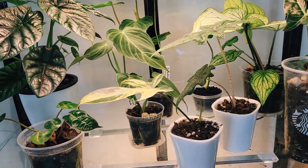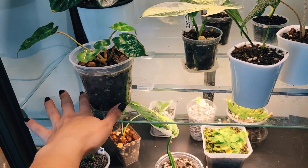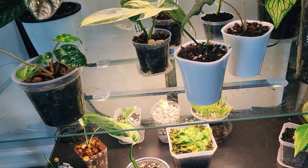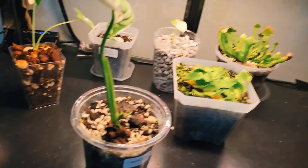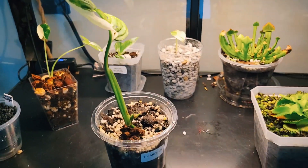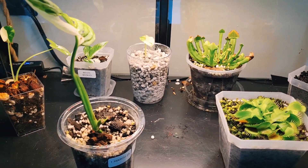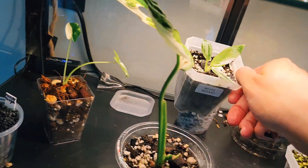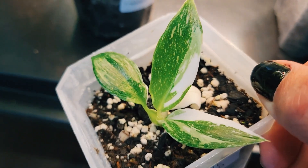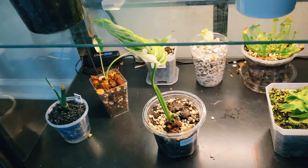There's a bunch of other stuff in here — too much going on. I'm going to sell my Billietiae; I'd prefer to sell the baby and get a bigger one because I don't want to wait anymore — just want to go big or go home. And then we have a freaking jumble — look at the new leaf, so pretty. My White Wizard — that's the newest leaf, isn't it pretty?